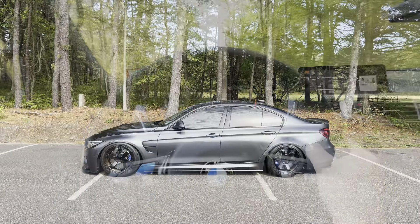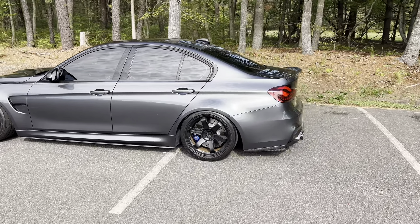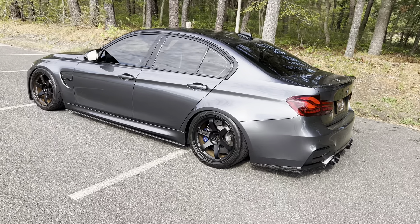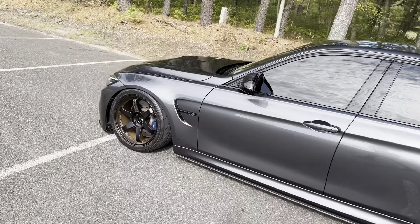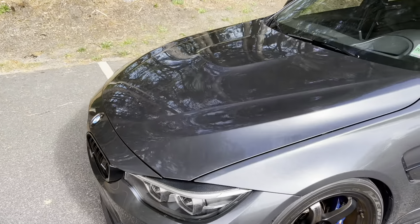Hey guys, what's up — welcome back to the channel and welcome back to a new video. This is the first time I've taken the car out since I've done the detail and the ceramic coating, and it is looking absolutely insane. Minus the insane amount of brake dust these cars have, the paint is looking phenomenal — I just can't get over the depth and clarity. It looks so, so good.